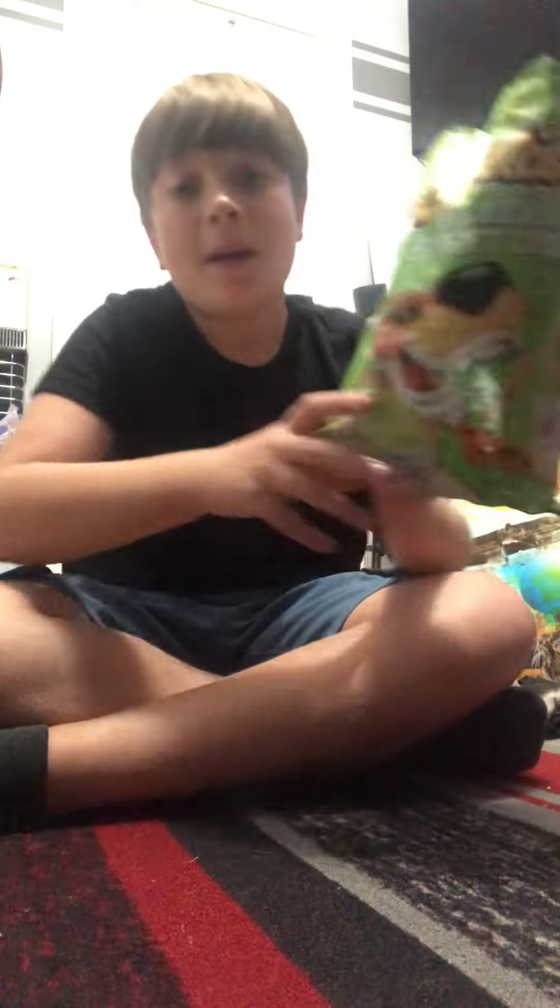What's up YouTube? It's your boy C-Dawg. Today we're going to be trying Mexican Street Corn Cheetos.